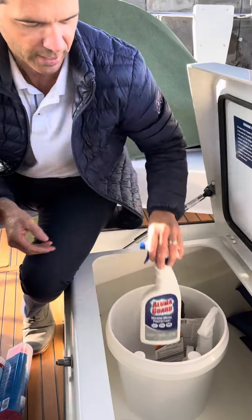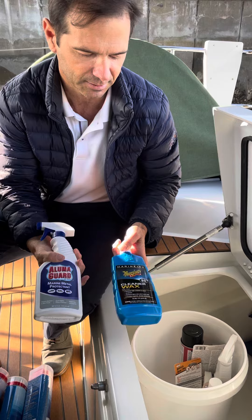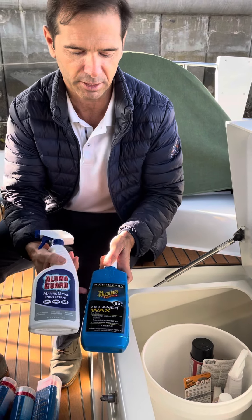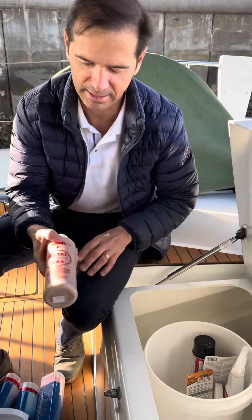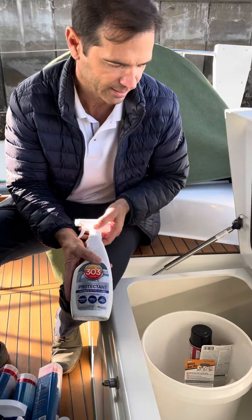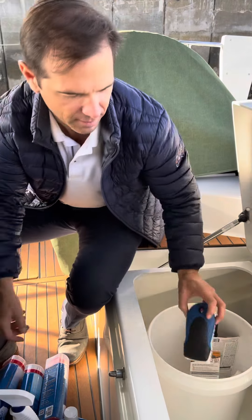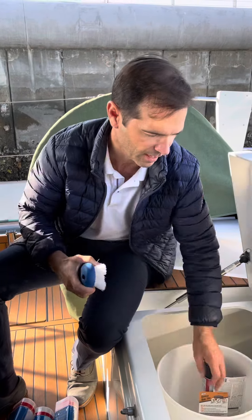We have some Alumiguard, which we'll use to clean the boom and the mast. Some wax — if you get a little scuff on the side of the hull, you can use wax just to clean it off. We'll have some metal wax here for the stanchions and stuff like that. We have some other protectant right here — if the deck gets a little dirty from a bird or a footprint, you can scrub it with that.